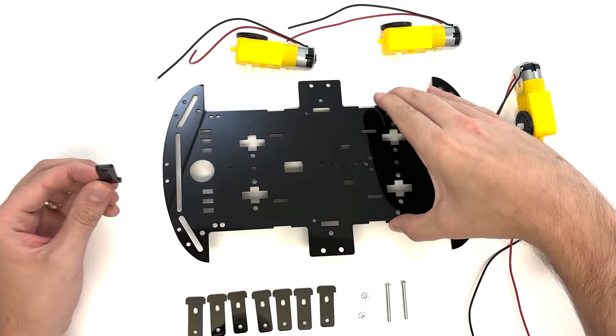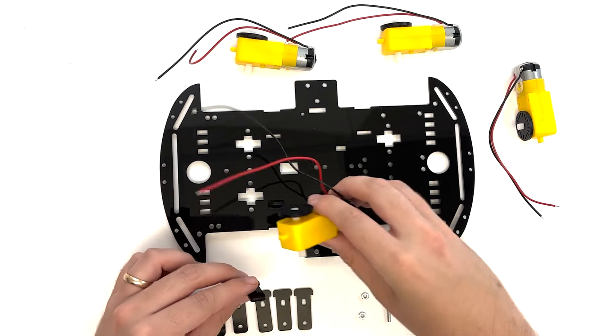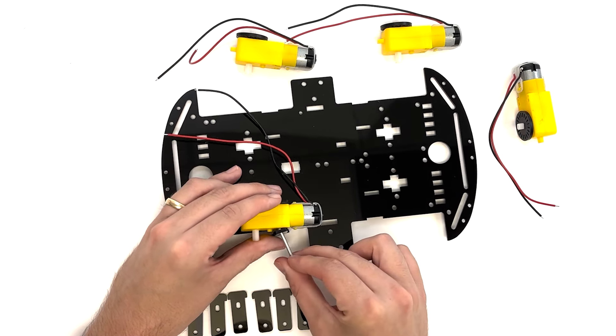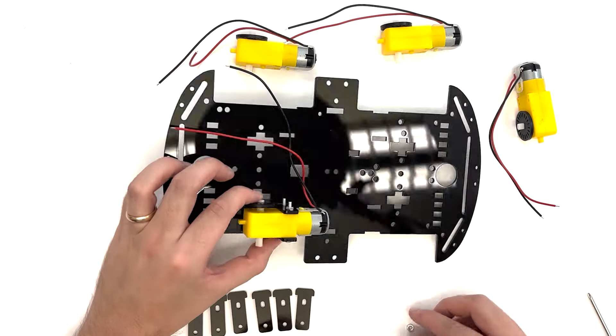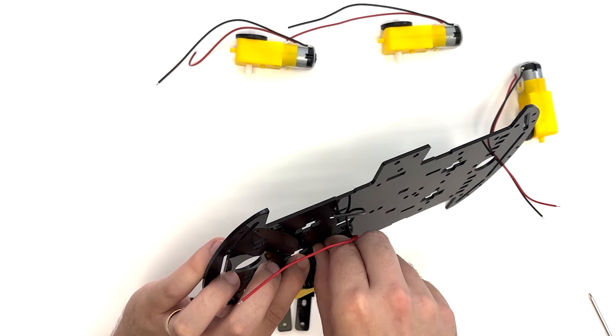Pass the motor brackets up through the bottom of the base plate. Make sure you know which end of the base plate is the front. Position the motor between the brackets with the wire side closer to the middle of the plate. Pass an M3×30 flathead screw through the brackets and motors and secure them with a nut facing the interior of the base plate.